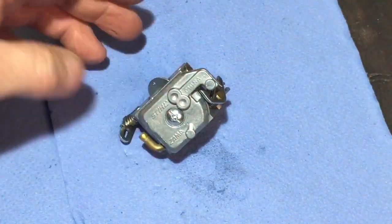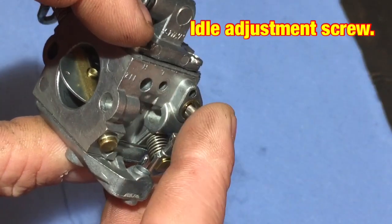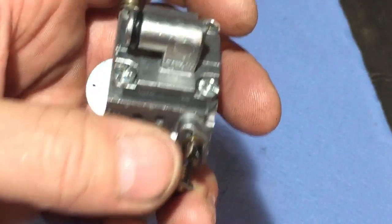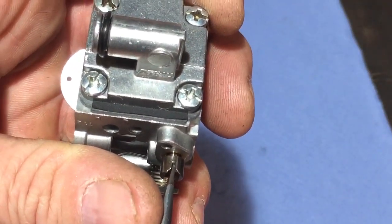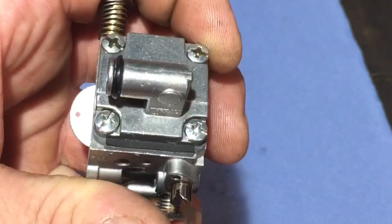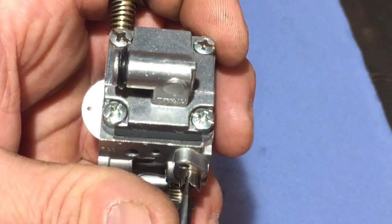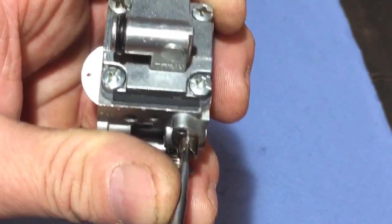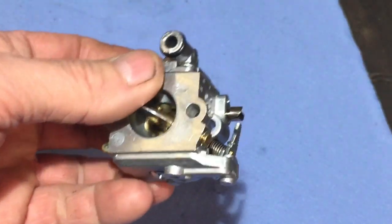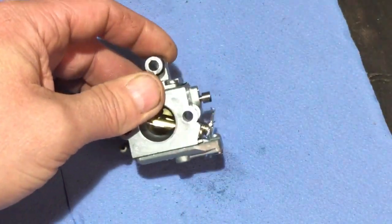The gasket goes against the ribbed side first — you can see the lines. The good thing about this one is it's got little locating tabs, and there's a little screen piece. Make sure you get it on the right way — it locates in with those little tabs, which is really handy. Then I put the screw back in. That's all done. I'll note: that screw is a left-hand thread — it was approximately one and a half turns out, so one and a half turns out, maybe a tiny bit more. That should be all good to go now.